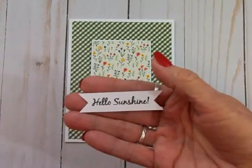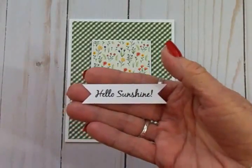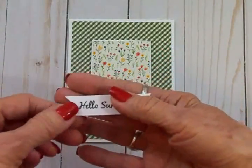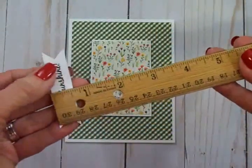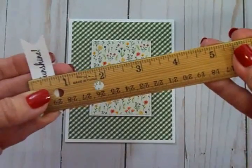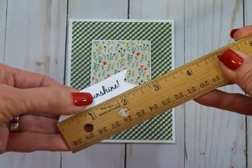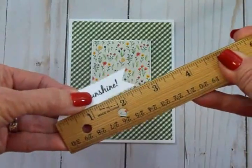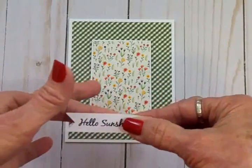Or use your Cricut Expression — there are lots of cartridges that have banners. Go ahead and cut some out and have them ready for your cards. I've got this one already stamped, and this is five-eighths of an inch by two and a half inches. I've got some foam tape on one end.